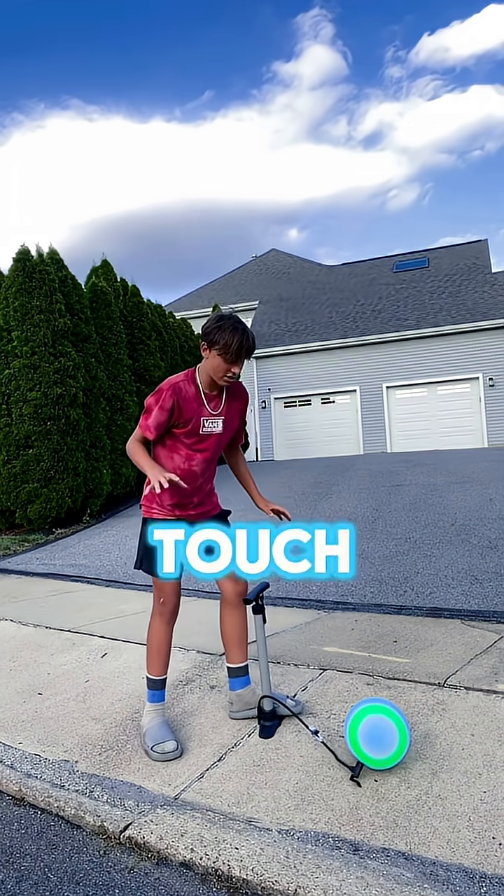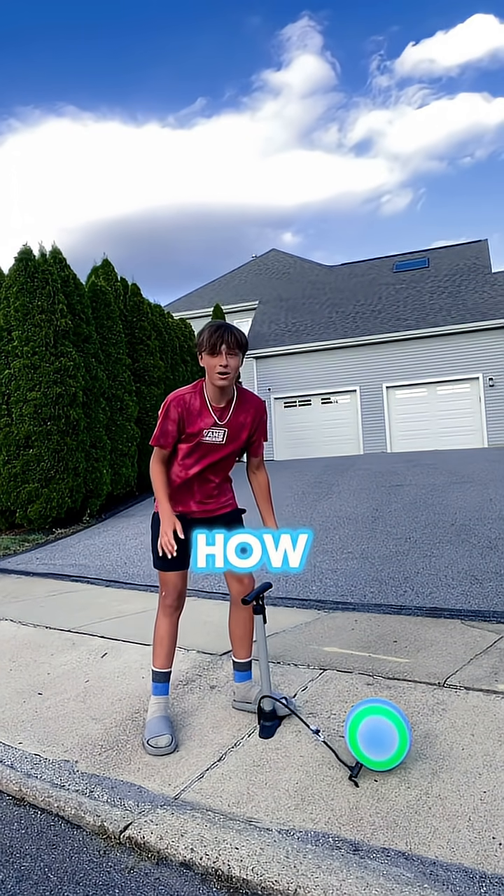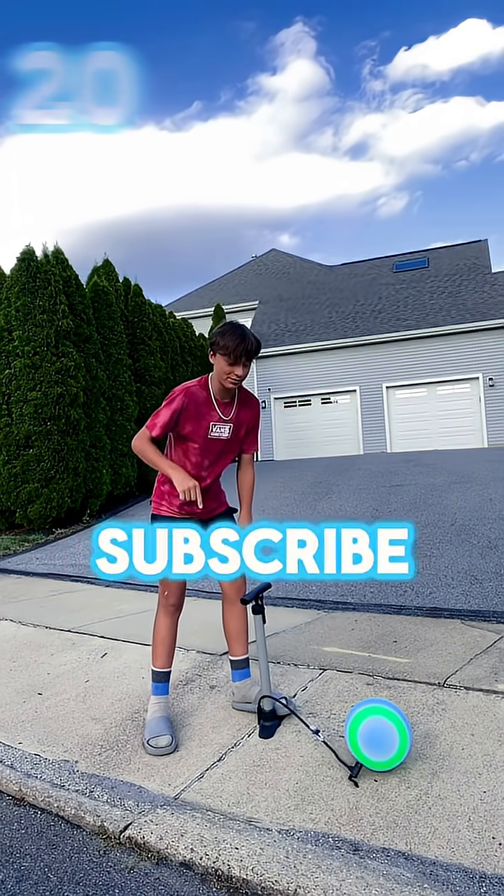Yo, I don't even want to touch this thing. I don't know how it's not exploding, but this is insane, so make sure to subscribe.